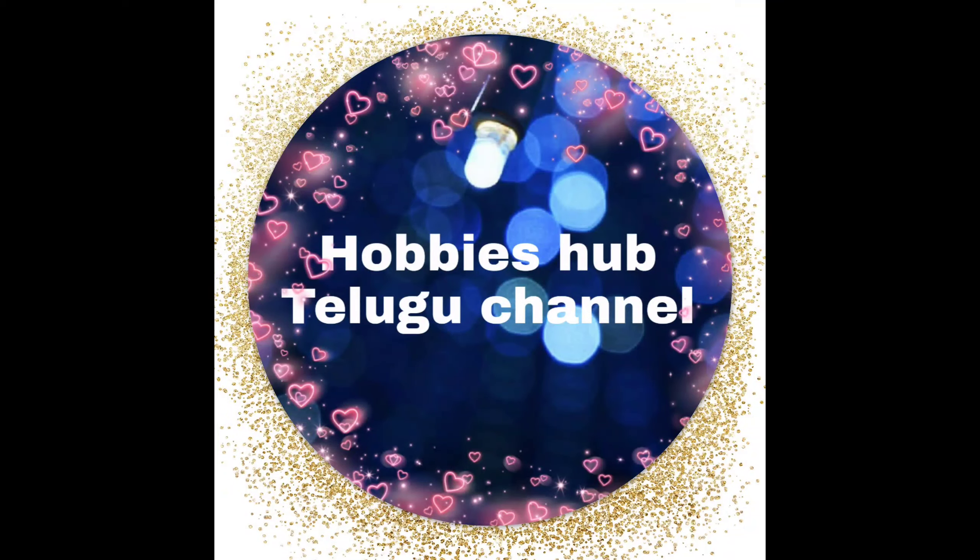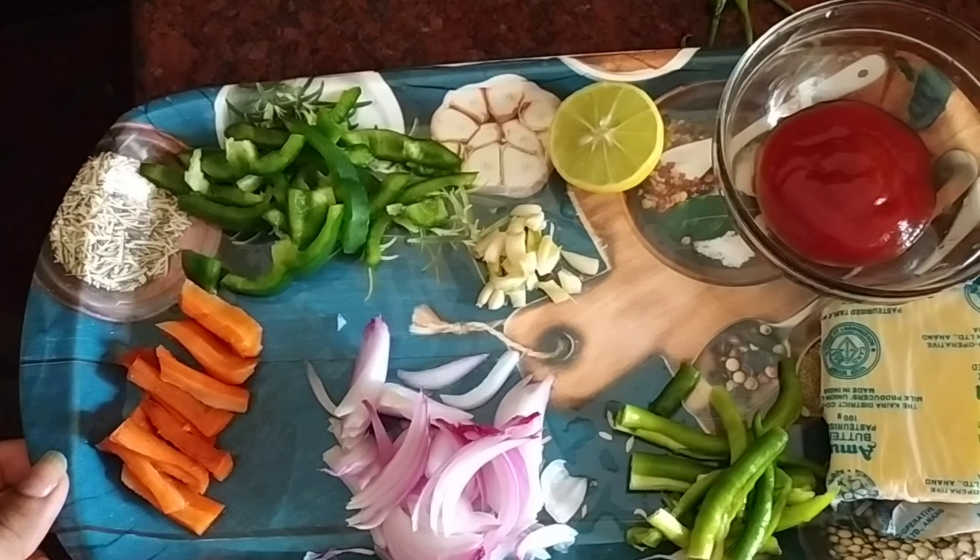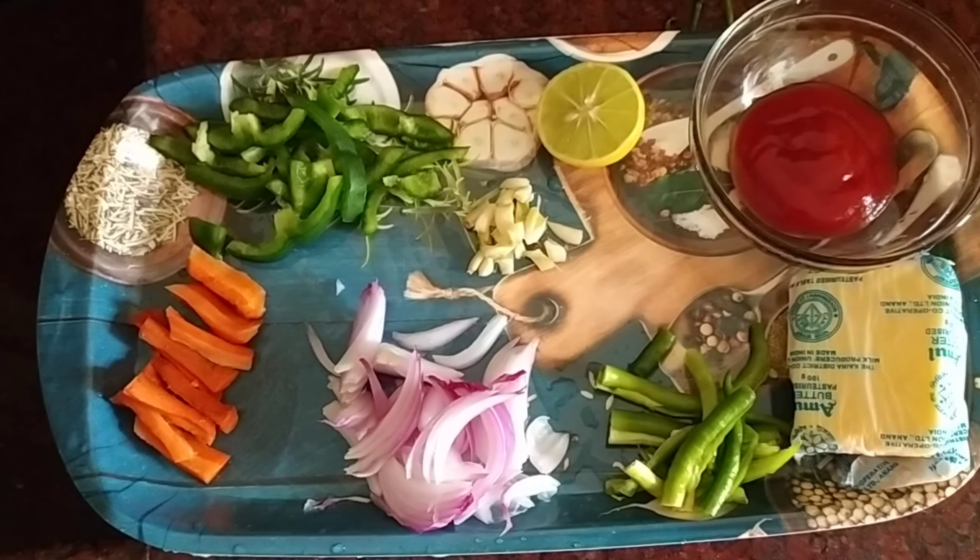Hi everyone, welcome back to Hobbit's website channel. I am going to show you the egg noodles.